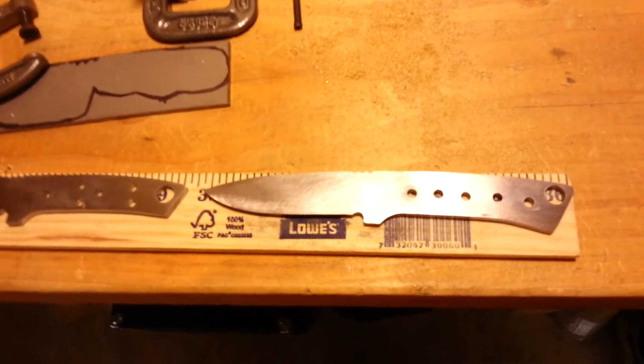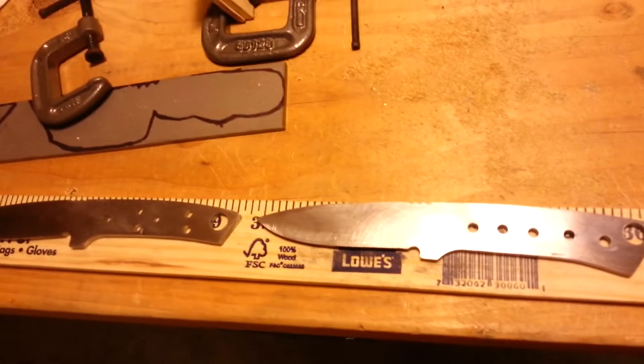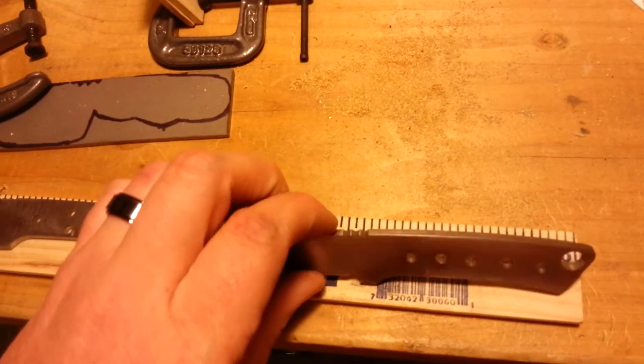I had a good Father's Day. Went and drank some Coronas down on the beach. Before I did, I got some stuff done here.